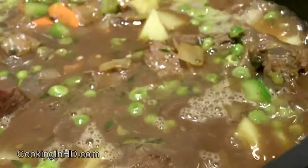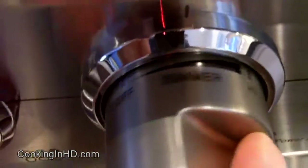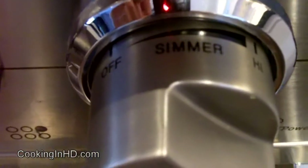I've got this bubbling away now, so I'm going to put the cover on and let it go down to a nice simmer. We'll check on it again in about 45 minutes.